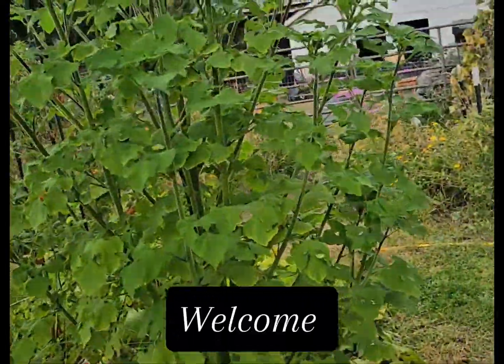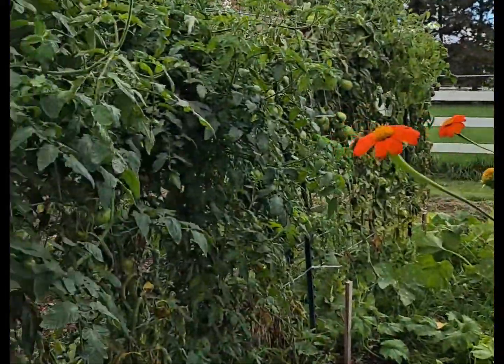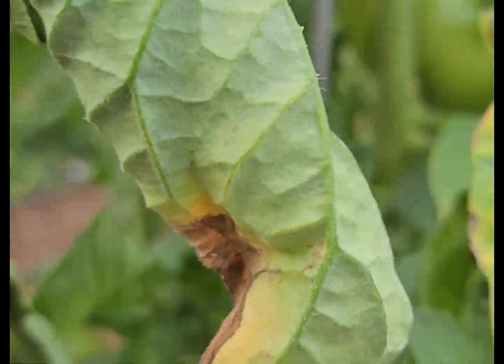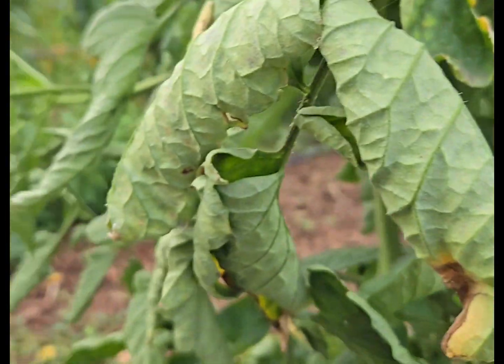Welcome to Grow Joyfully. We are out in the pasture garden the same day and we have the huge task of trying to get as many of the green tomatoes off as we can.